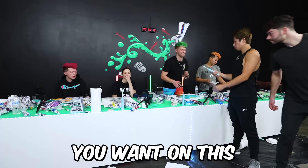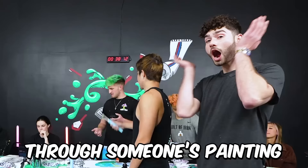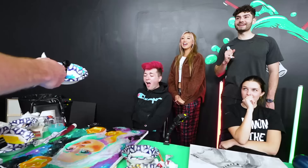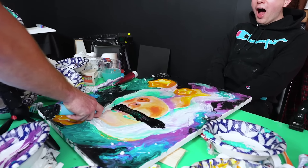Jake cannot touch your painting. Jake, you can put any toothpaste you want on this and you get to do one streak through someone's painting. I'm going to come back another time and get you so good!